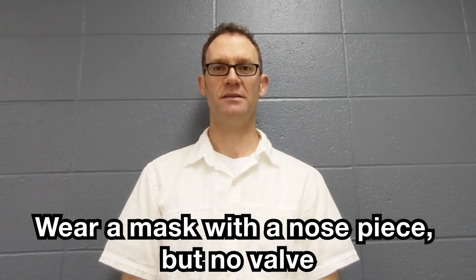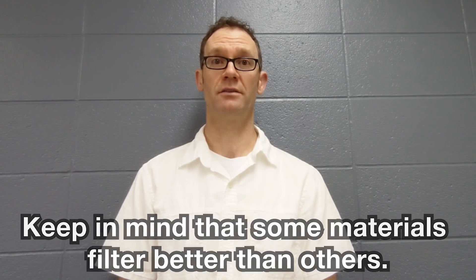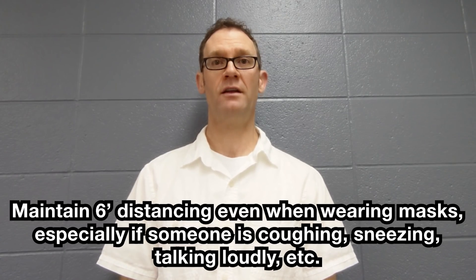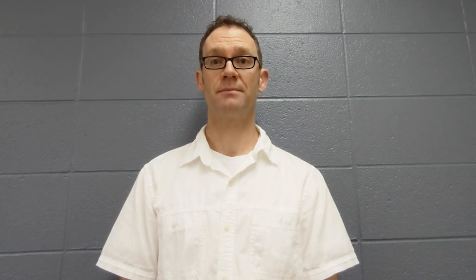Here are some suggestions. Wear a mask with a nose piece but no valve. Keep in mind that some materials filter better than others and some mask shapes will fit your face better than others. Maintain six-foot distancing even when wearing masks, especially if someone is coughing, sneezing, talking loudly, etc. Ask someone you live with to check all the edges of your mask and try to reduce any gaps.